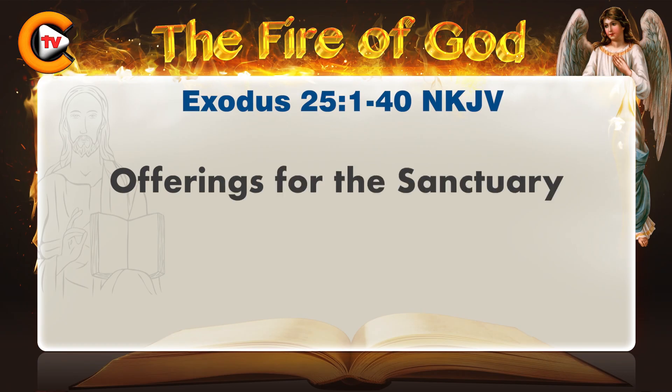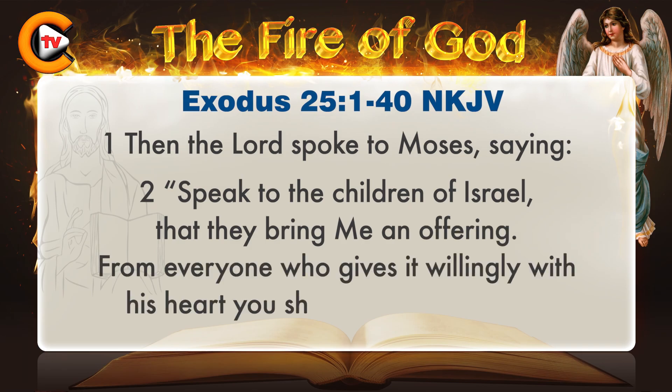The Second Book of Moses, called Exodus, Chapter 25. Then the Lord spoke to Moses, saying, Speak to the children of Israel, that they bring me an offering. From everyone who gives it willingly with his heart, you shall take my offering.